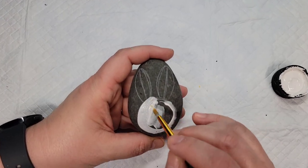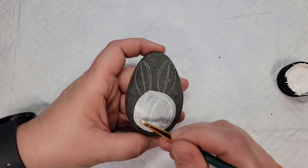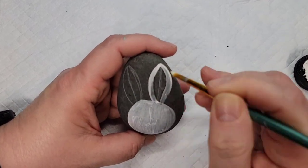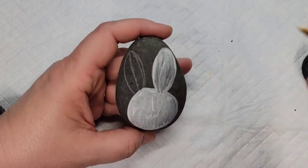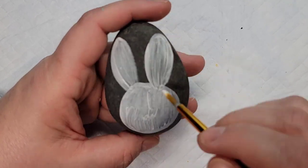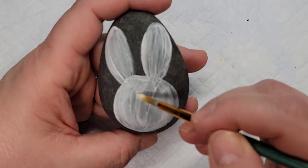Now I'm going to fill in the background with gesso because these Mexican beach pebbles are slick and dark, so it just helps when you're putting any paint down — especially white because it's light. It gives it a nice base coat and some grip for the white paint.